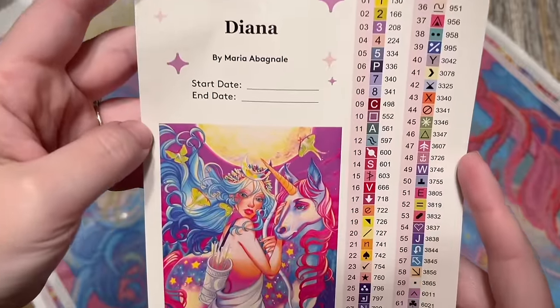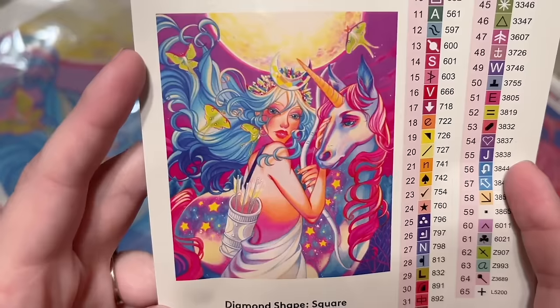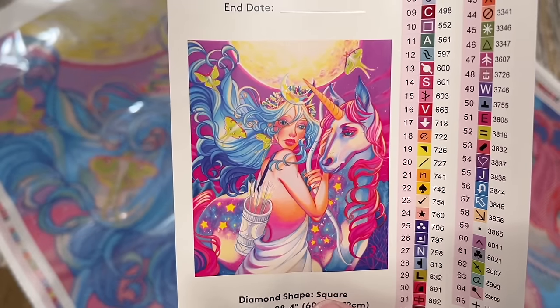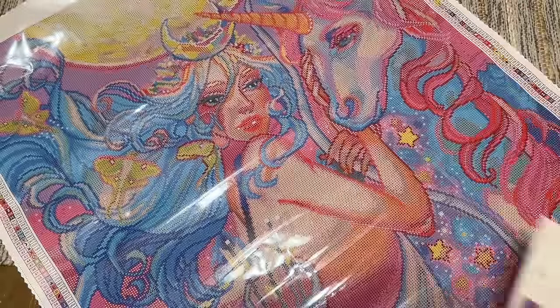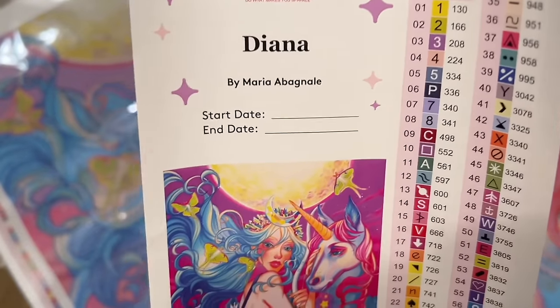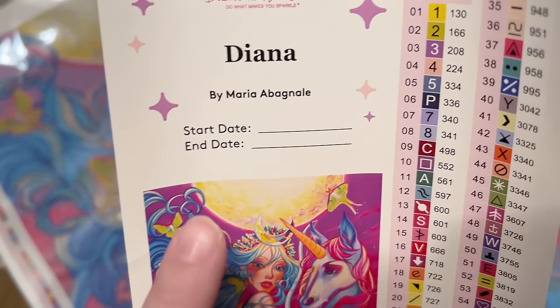Diamond Art Club also includes a larger sticker sheet. You can see the original artwork and just how stylized it is — very characteristic of this artist's work. Looking at the original artwork versus the render on the canvas is really interesting. There's the title: Diana by Maria Abagnale — my apologies if I'm mispronouncing that.